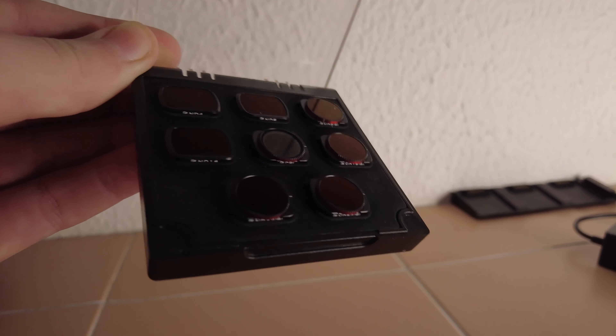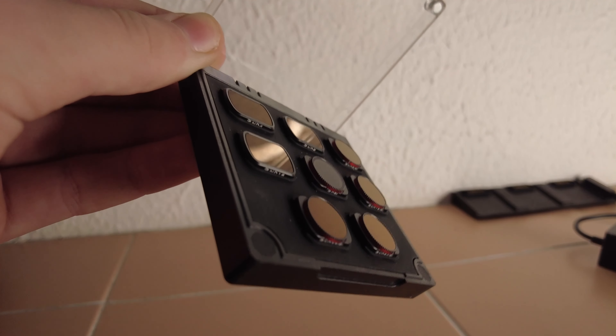As you probably already know, in order to improve the quality of all videos on any camera, you need ND filters. I advise you to buy filters from Freewell Pro — they make excellent filters and other accessories for DJI equipment.